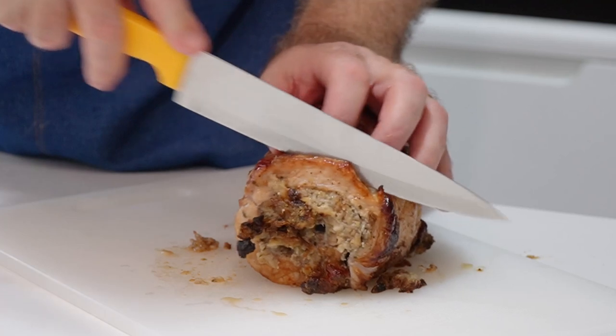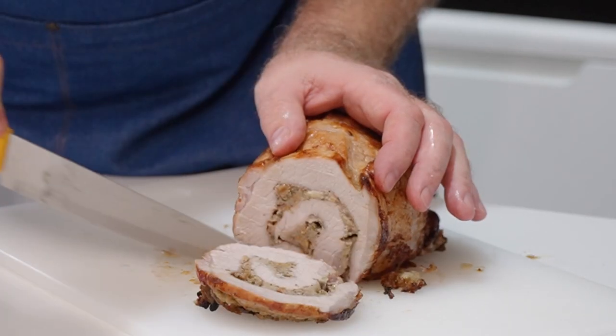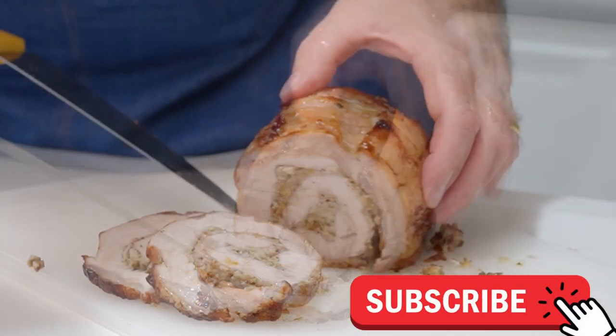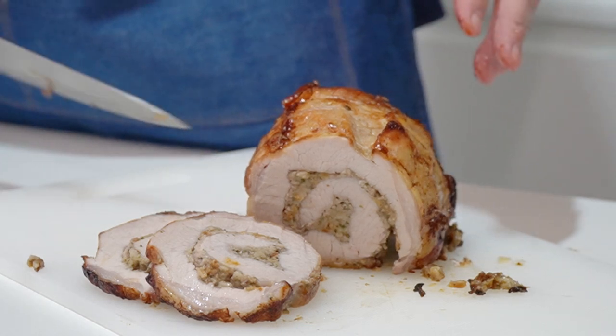So let's take a slice — oh it's gliding, oh look at that, now that is perfect air fryer pork. Hi everyone, welcome to Backyard Chef, I'm Rick.